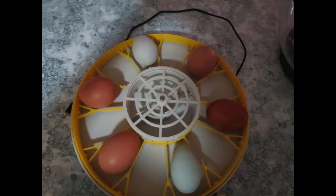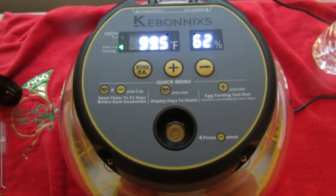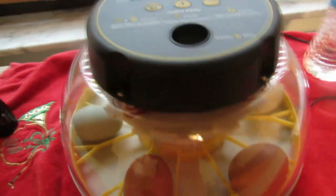We purchased this incubator from Amazon for under $100 and the link will be in the description below. This incubator is a great choice for small-scale chicken keepers. It's easy to use and can hold up to 12 eggs.